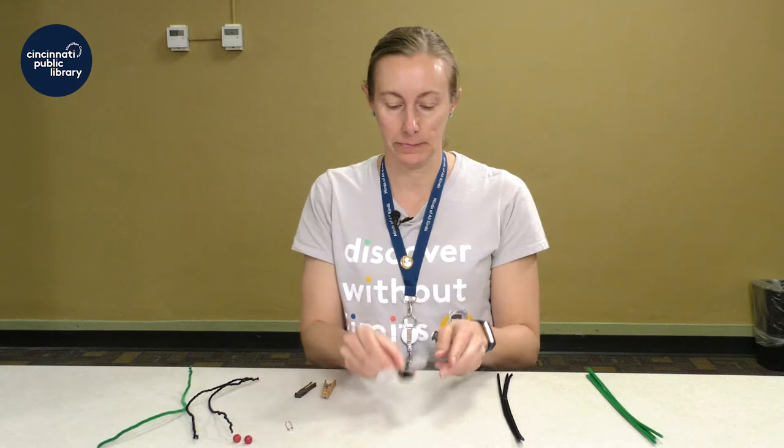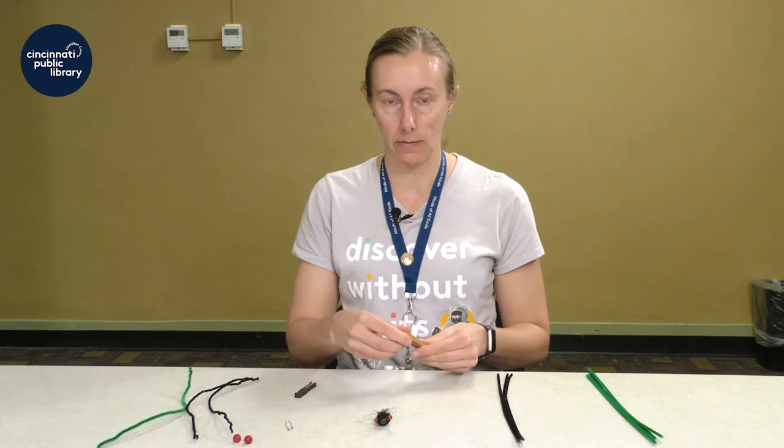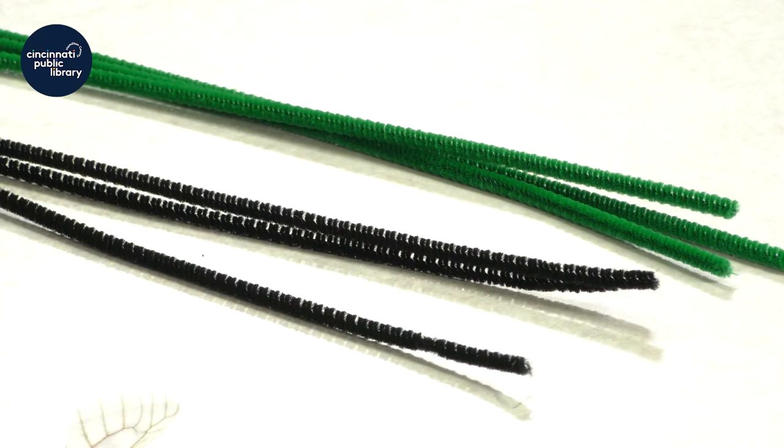Hi, I'm Jennifer and I work at the Pleasant Ridge Branch Library. Today I'm going to show you how to make a cicada pin. We're going to do this using common household items that hopefully you have at home, and I'm also going to show you how you can use substitutes.